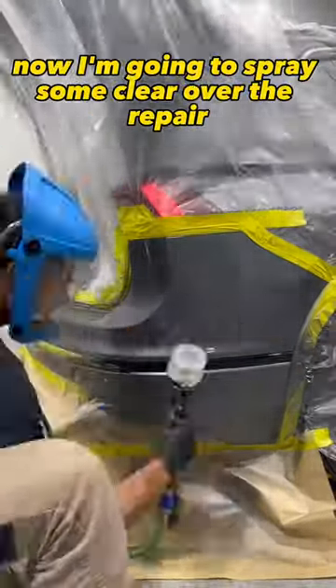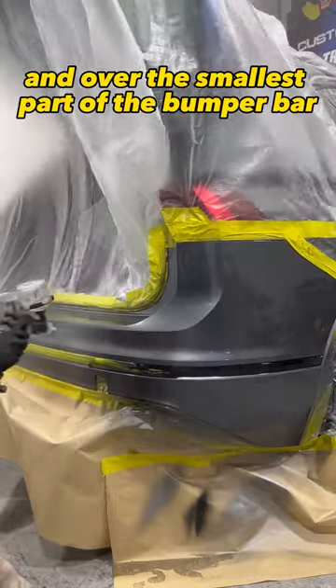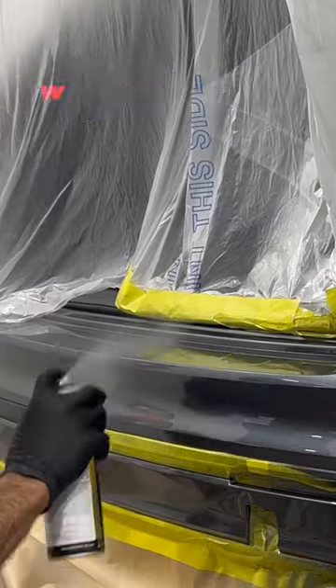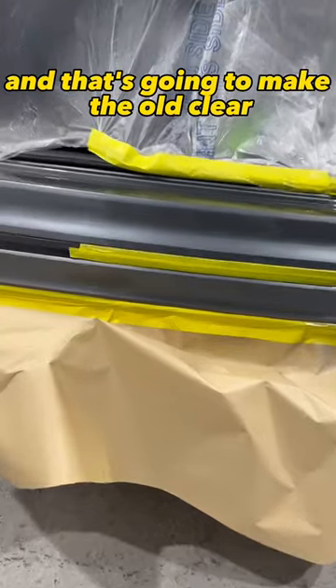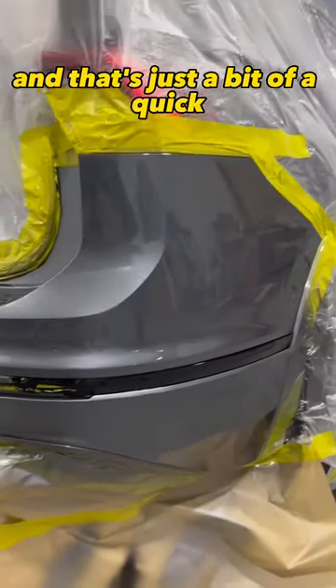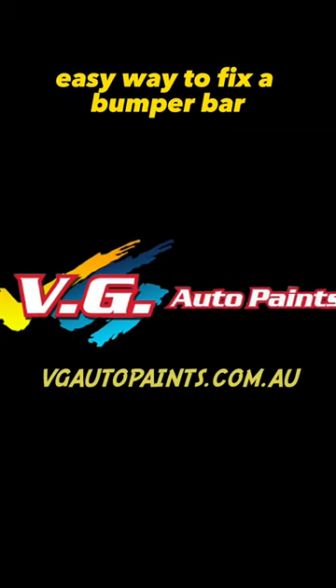Now I'm going to spray some clear over the repair and over the smallest part of the bumper bar. Once I'm finished my clear, I'm going to spray the edge of that clear with the blending thinners, and that's going to make the old clear blend into the new clear. So I don't have to paint the whole bumper bar, and that's just a quick, easy way to fix a bumper bar.